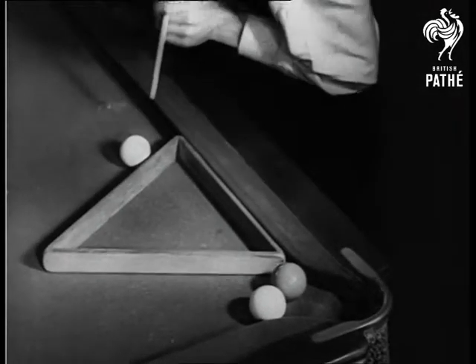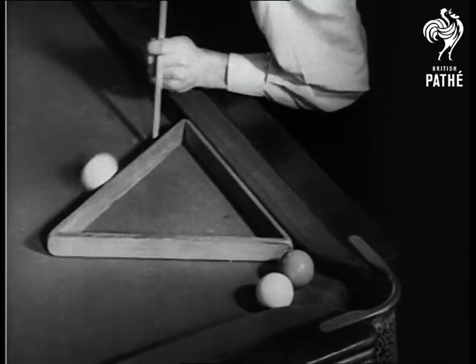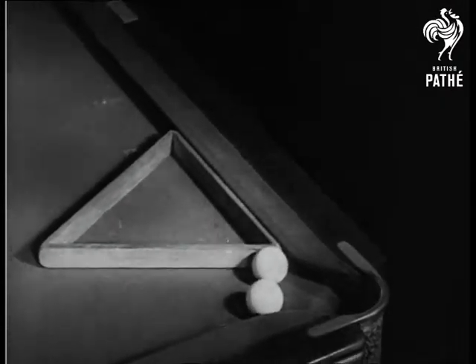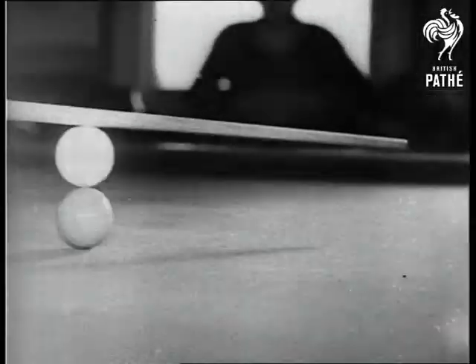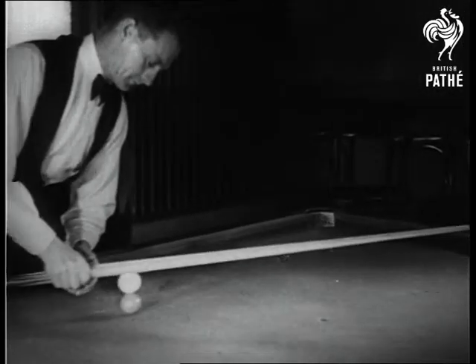Pop the red from there, yeah, and swallow the cue. Well, go on, swallow it. This is how Nick trains the billiard balls to behave. He puts them through their paces this way regularly. And after a shower and a brisk rub, why, they're fit for anything.